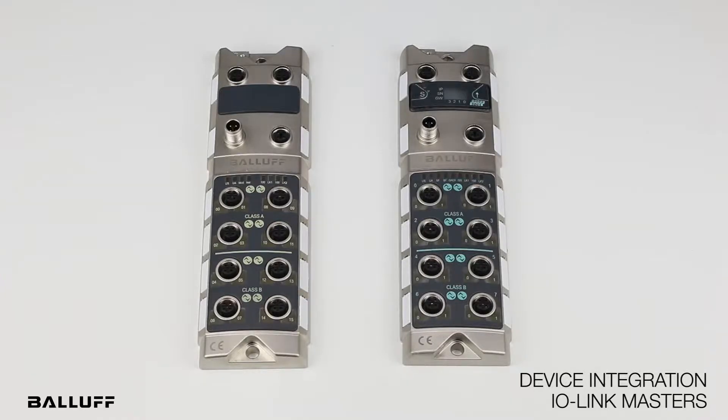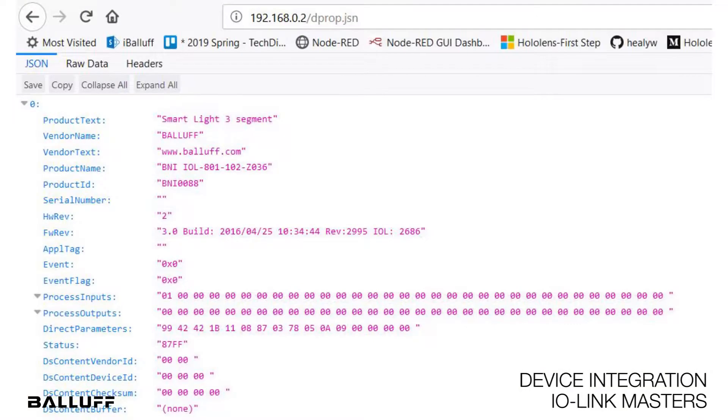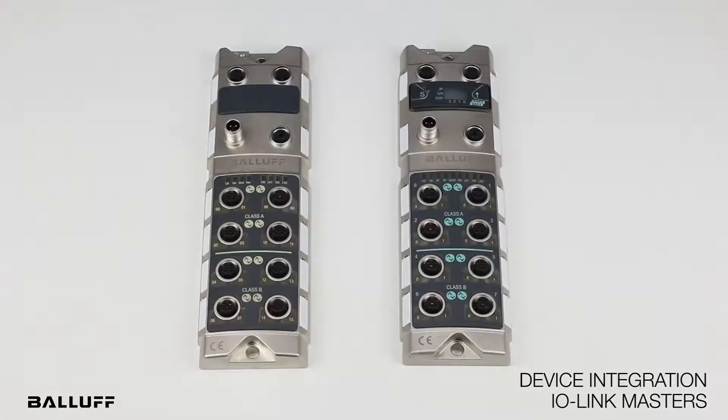The masters continuously publish JSON-formatted information about the sensor's data that can be captured remotely to dashboards or utilities such as Microsoft Excel, Power BI, or even cloud services like AWS, Azure, and so on.